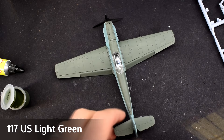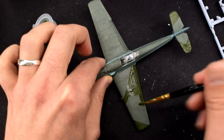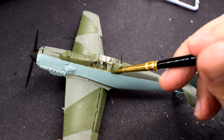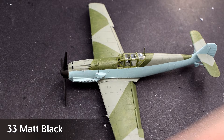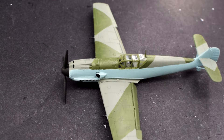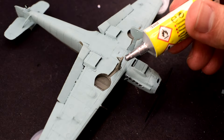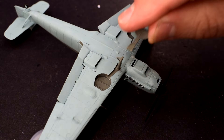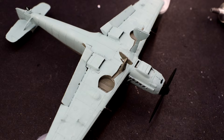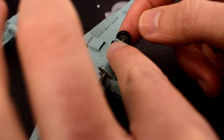Humbrol 117 US light green matte acrylic was painted onto the model in the camouflage scheme as indicated on the box, trying to get the lines as straight as possible. I carefully painted the cockpit frames using this same colour, though given the size of the brush it was quite difficult to do a neat job. Humbrol 33 matte black was used to paint the cannons on the wings, the air intake and the engine exhausts on the nose. The landing gear legs, already painted 31 slate grey just like the wheel wells, can now be glued into their holes. The gear covers have been painted 31 on the inside and 65 on the outside, then cemented onto the legs using their locating pins.